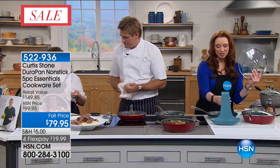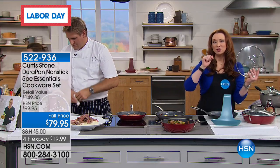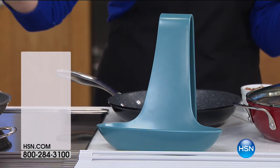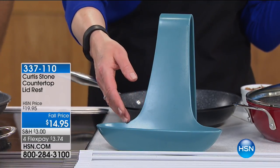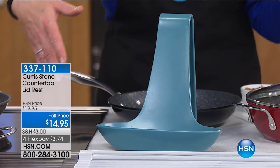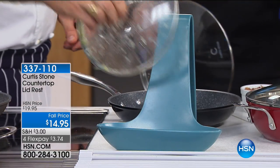Just like you need more than one Today's Special, you need more than one lid rest. I use this like my drying rack trivet every single day — to play videos on my iPad, to hold a cookbook when I'm cooking. And look: I've got a nice steamy lid, and all that condensation running down the front runs right into the little basin of the lid rest.